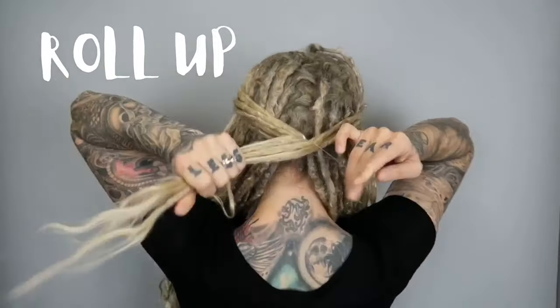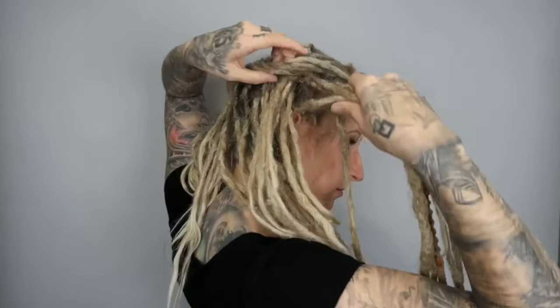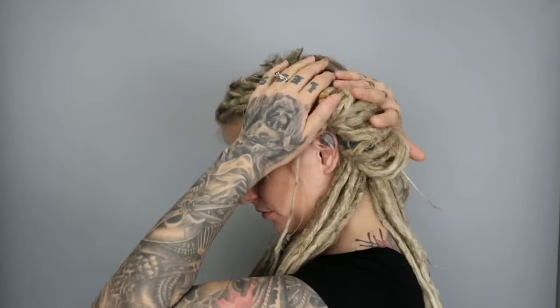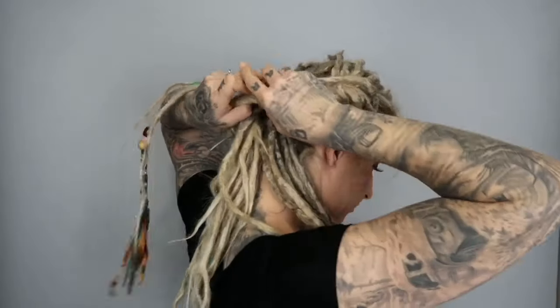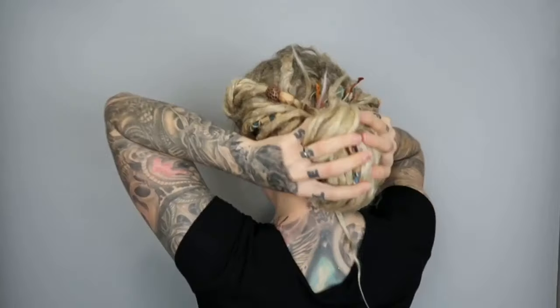First up: the roll up. Take some hair, bring it to the back and do a little topsy tail. Then take some hair from the front on one side and flip it right over and through. Do that on the other side and repeat again and again. Then take all that hair and stuff it right over and through in the back. Pull out some little pieces to loosen it up, play with some details, and voila — the roll up.